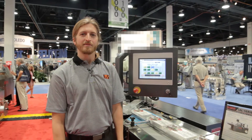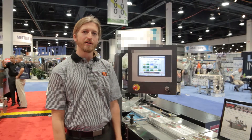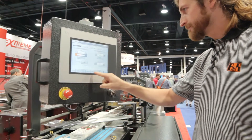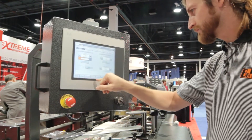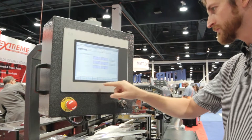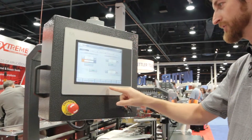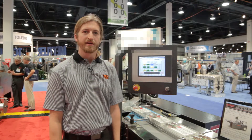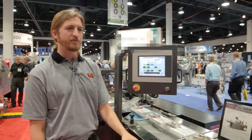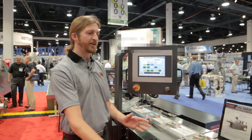The advantage of having PackML on the machine is that it's part of a line of machines that all implement the same state machine, so they can all communicate upstream and downstream. When this machine is not ready to receive product, the feeder machine upstream will not attempt to feed it, and when it is ready, the upstream machine will be made aware and products will start to flow.